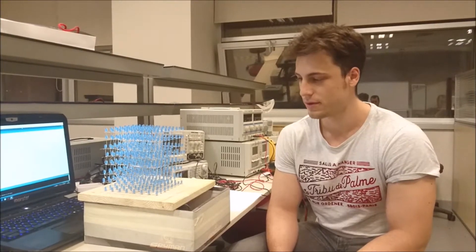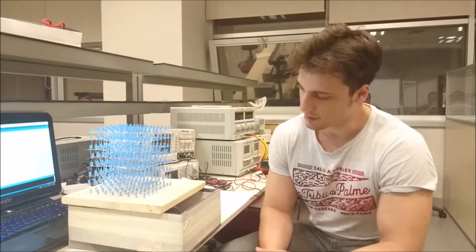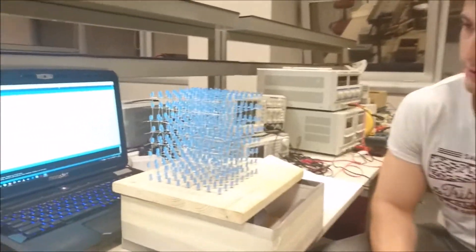Hello everyone. In this video I'm going to talk about our project for the course EE321. What we built is a LED cube.